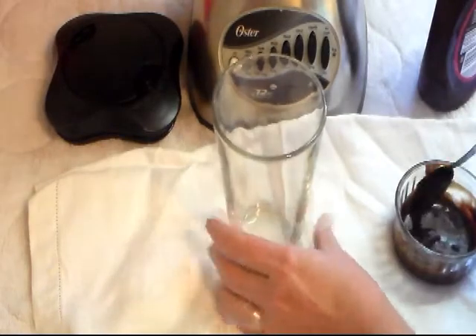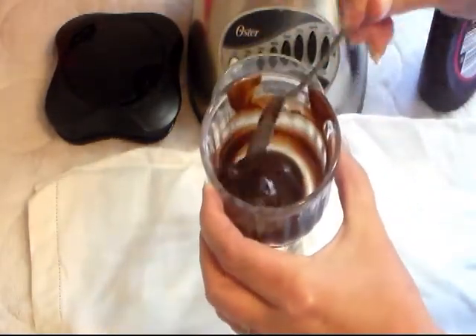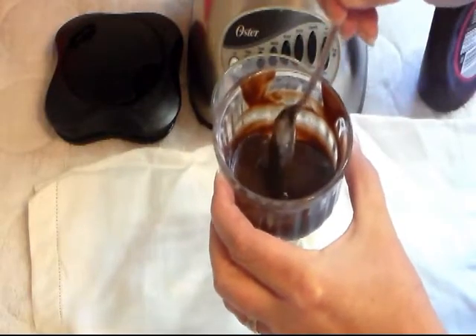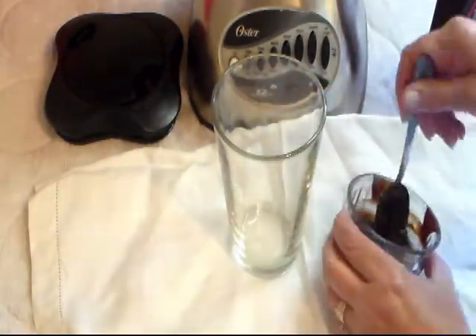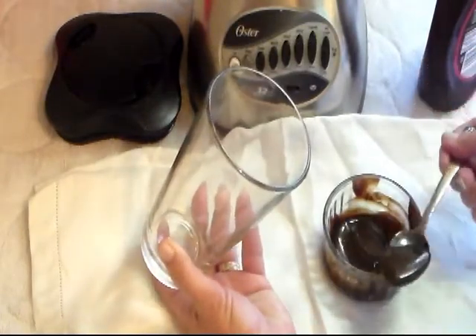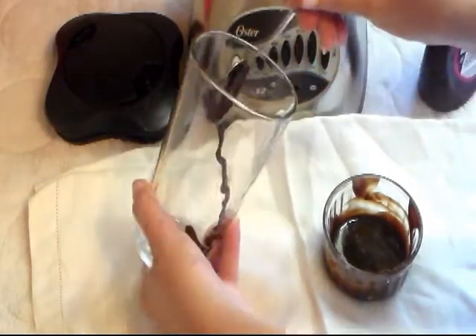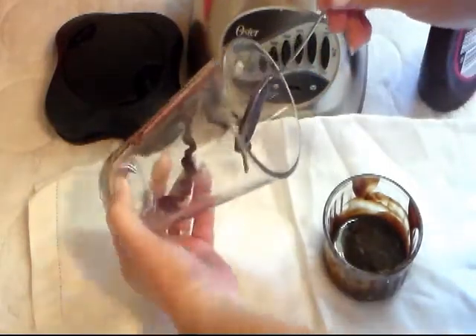You don't have to do this part, but I just took some hot fudge, melted it in the microwave to get it loose, and I'm going to line my glass with it just to make it pretty. I got a spoon with some in it and I'm just going to twirl it to make designs in the glass.